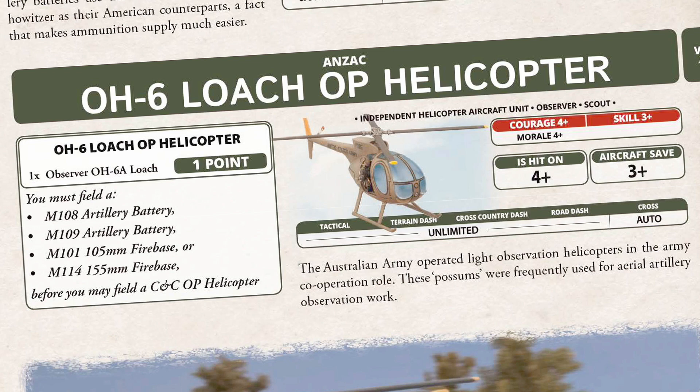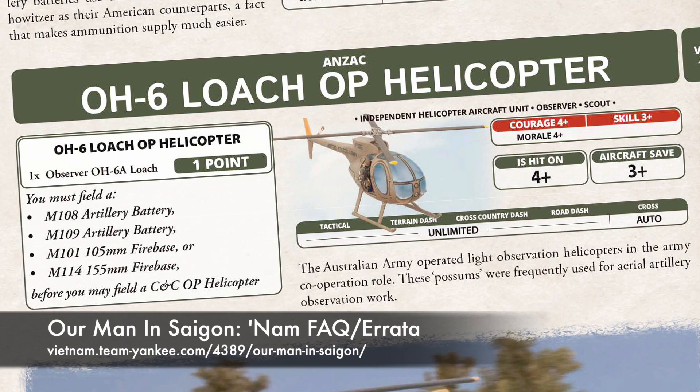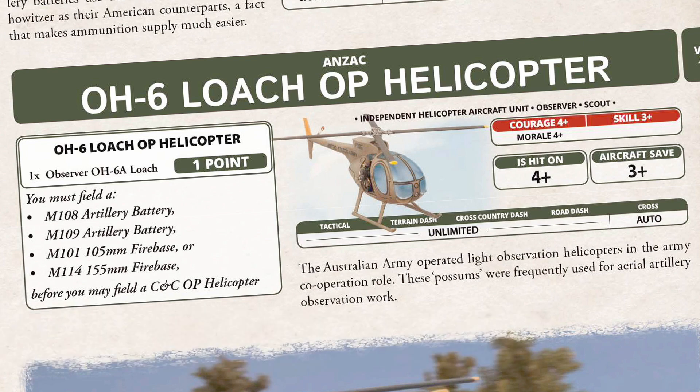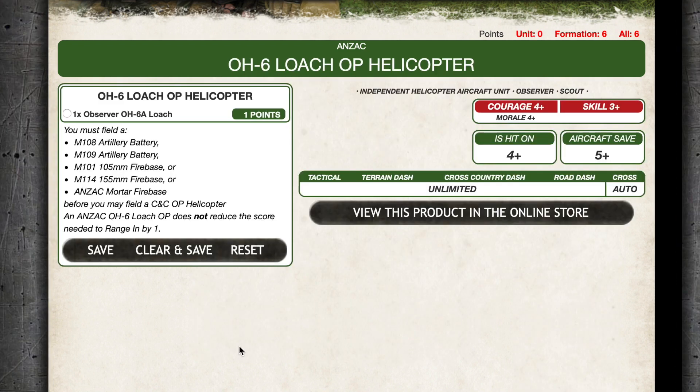Courage and morale are 4+, while skill is 3+. These spotters are well trained but don't take unnecessary risks. They're hit on a 4+, and despite what the card and book say, they have a 5+ aircraft save. Unfortunately, the Australian forces in the NAM book and cards are riddled with errors, so you need to keep the Errata sheet close by when building lists and during play. Australian OH-6s are just spotters — they're unarmed with no weapon stat lines. The Loach OP helicopter is a divisional support asset; you must have an artillery team or firebase in your force to include this unit. Adding the OP chopper costs 1 point.